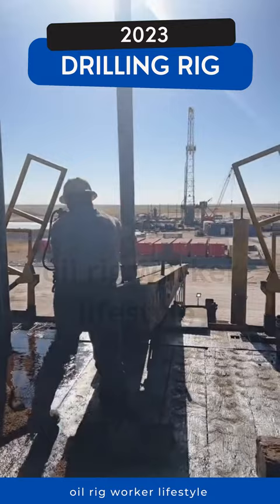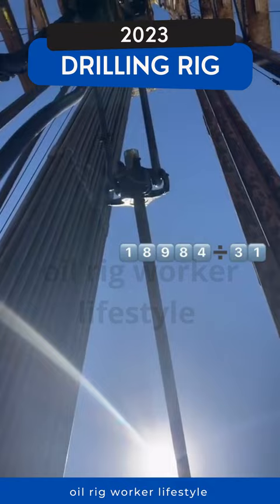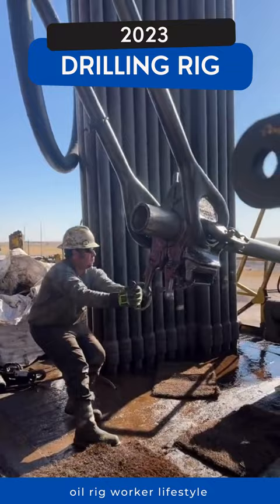One joint of drill pipe is approximately 31 feet long. So taking our total depth divided by the length of a joint of drill pipe, we will be repeating this process 612 times.